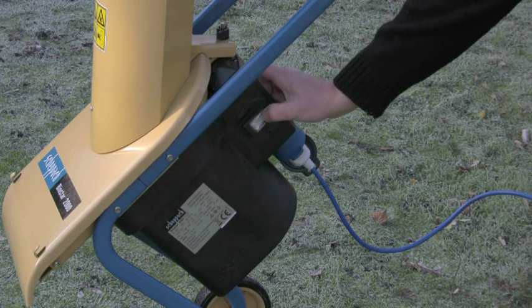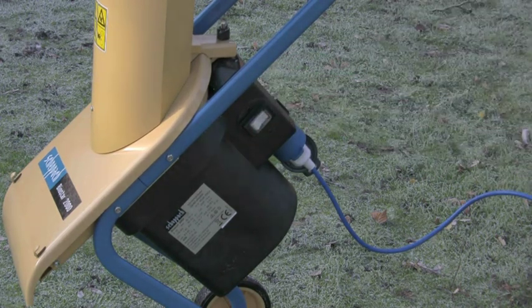Shepak shredders are renowned for their low noise, and the powerful 1800 watt motor and fast revolution speed make this one of the quietest machines on the market. As an added safety feature, the motor is braked so it slows down quickly when you switch off.